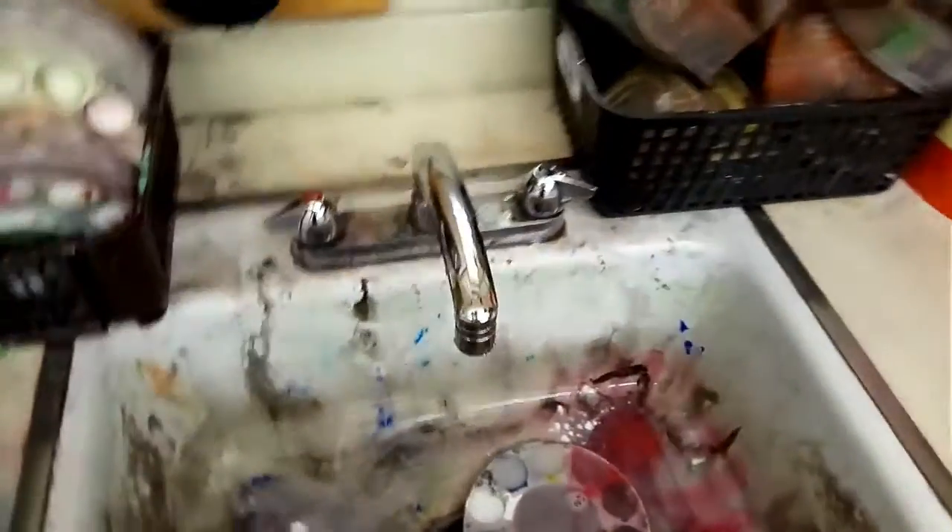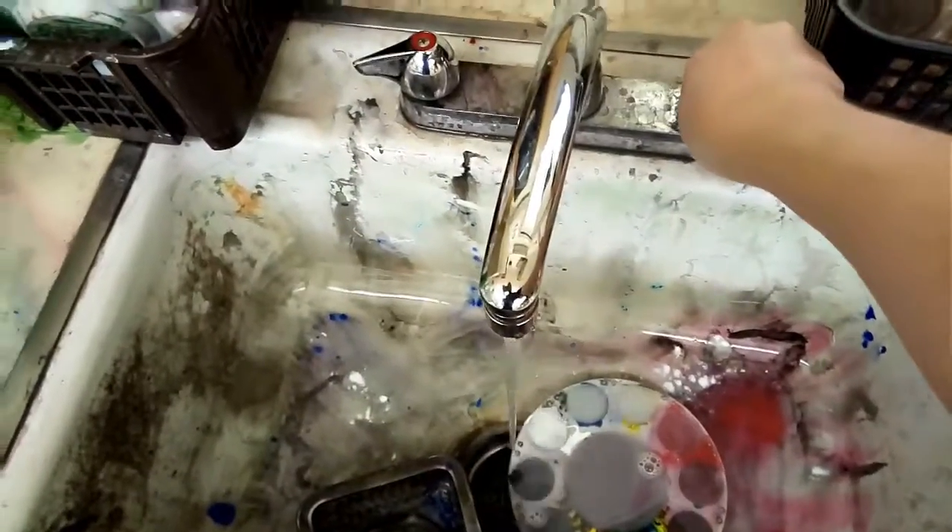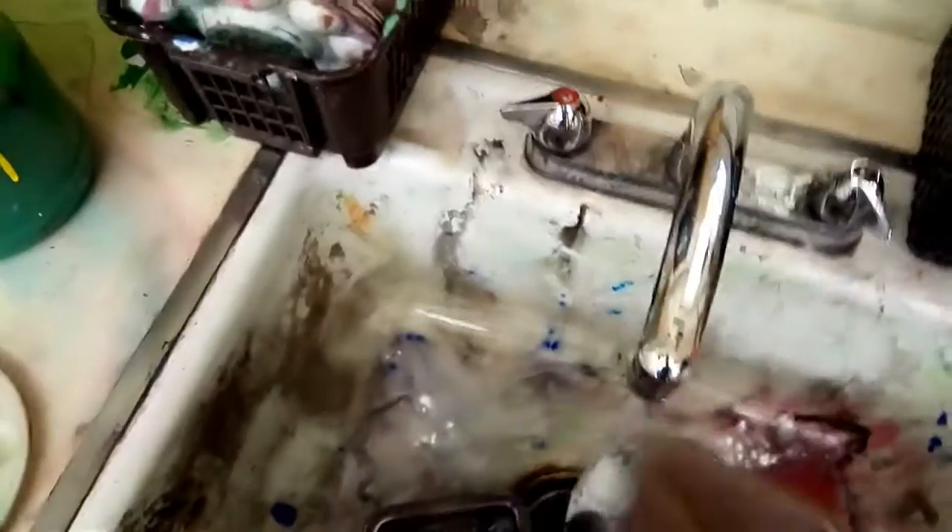Unless Mr. Longfellow tells you to, you don't need to be turning on the sink. Usually I'll be preparing water containers for people.